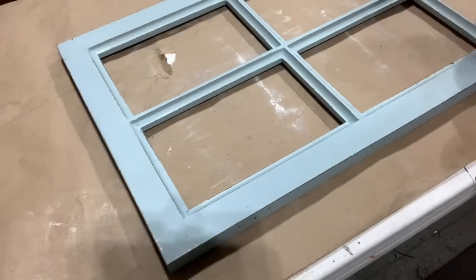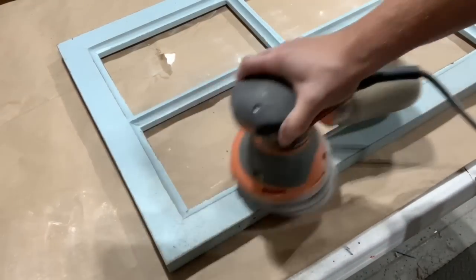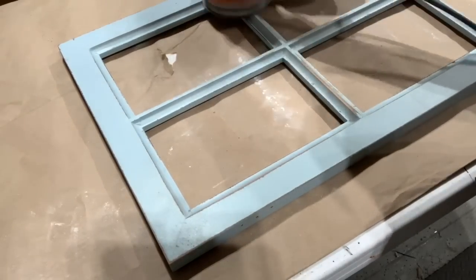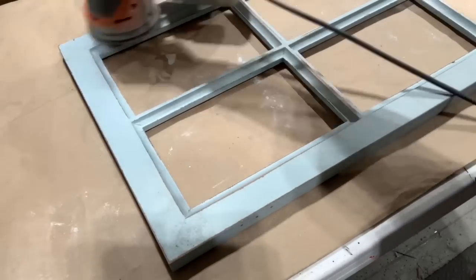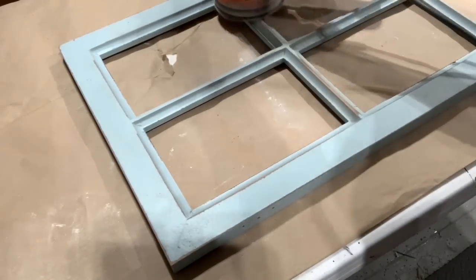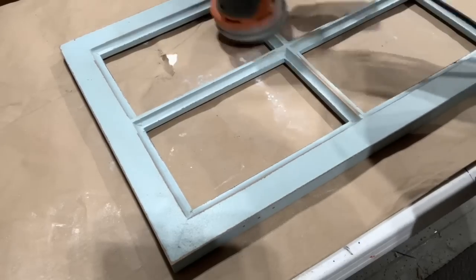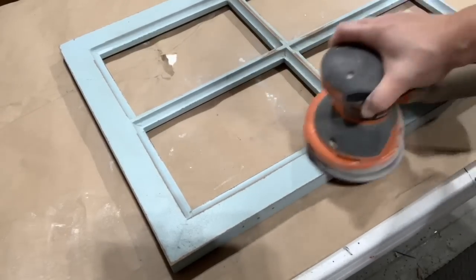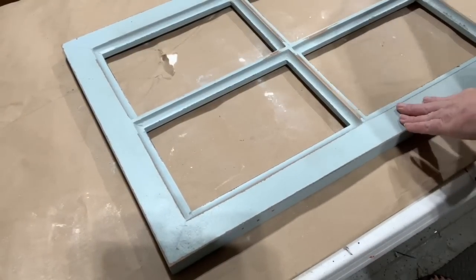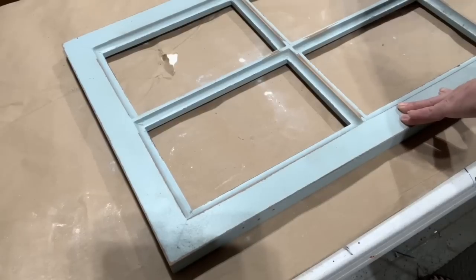I am taking the orbital sander to this piece because I'm going to be painting an undercoat of black and white on top to distress it. If I get this blue off — this is a different type of wood — especially on the corners, this type of wood just soaks in the paint, so I know that it will beautifully distress. So it's worth taking the time to try to get some of that paint off, especially on the edges that you want to distress.